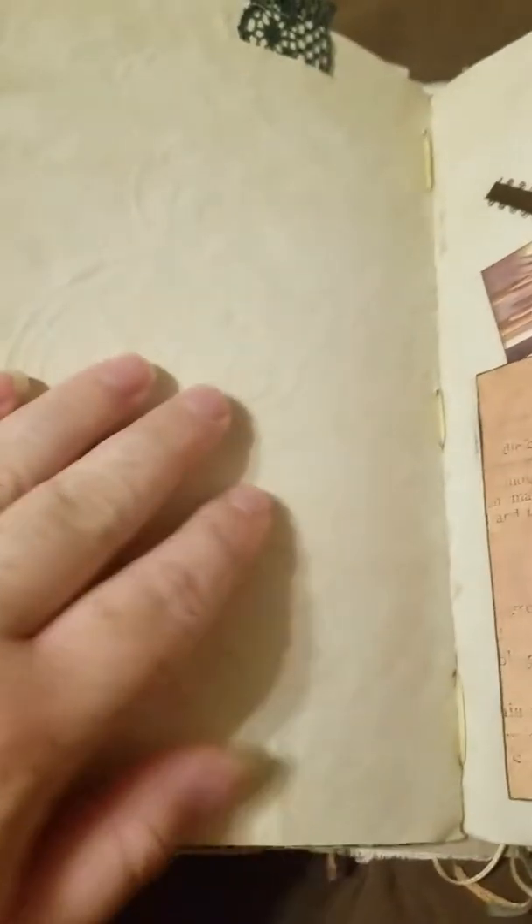Here's just a collage with washi tape, some lace. When I coffee-dyed this I had some of these little pieces on it, and I don't know if you can see that on the camera, but they kind of went through on the paper.